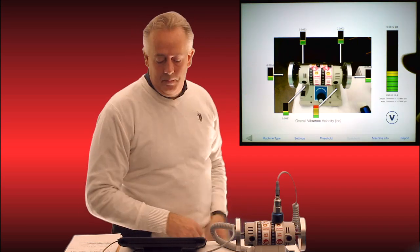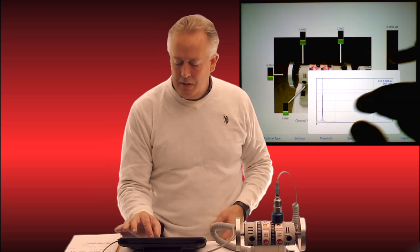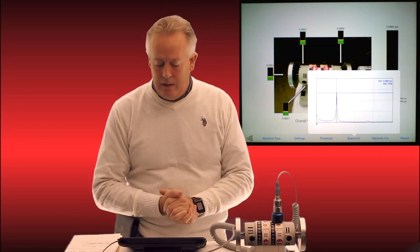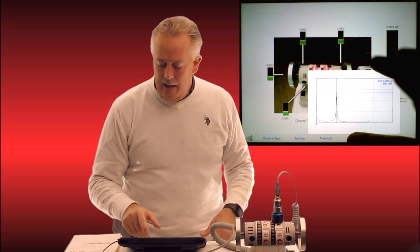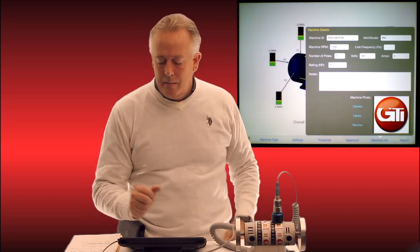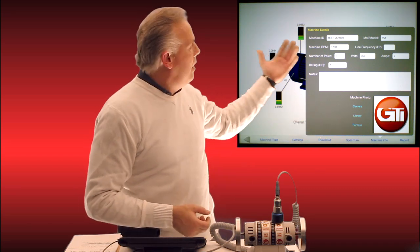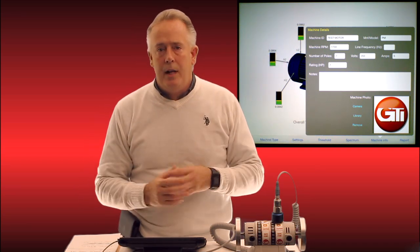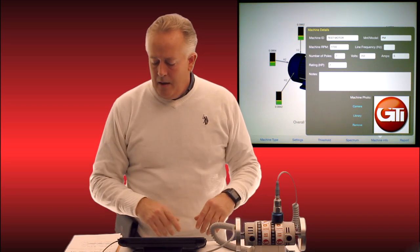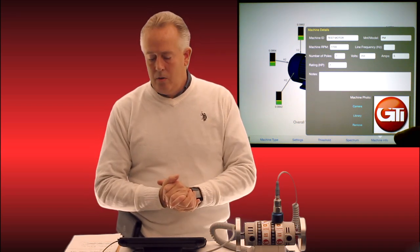The next button is spectrum — I can pull up my spectrum, pinch it in and out, and switch it from velocity to acceleration, whichever I please. The next button is machine info, where I have machine ID, model number, RPM, and all the critical data you would want to record on any pump or motor. There is also another spot for your logo there.